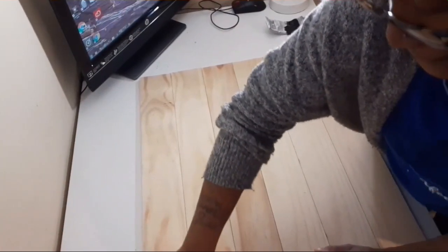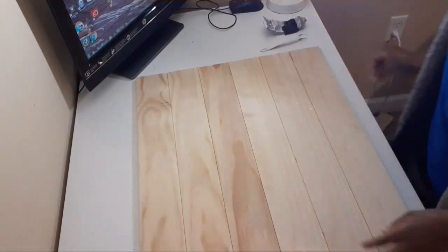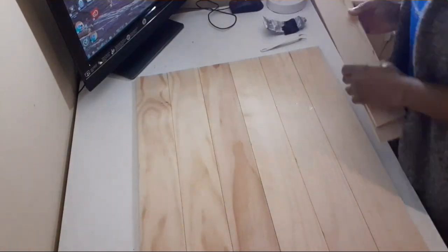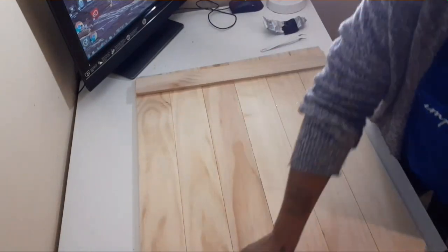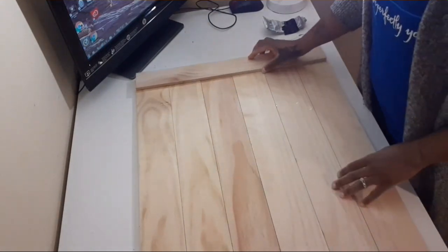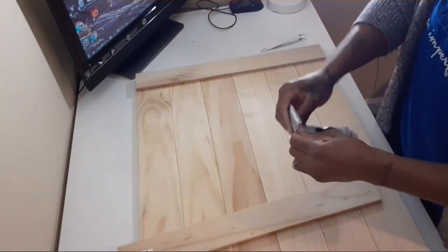Once that was done, I went ahead and sanded my wood down. Then I'm going to be placing the other pieces of wood to the sides of the stove cover, and I'll be using E6000 and my hot glue to do this too.